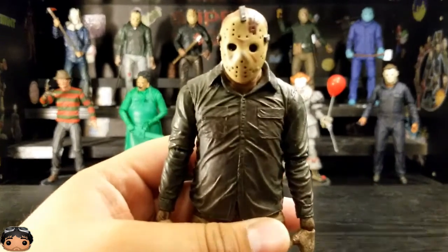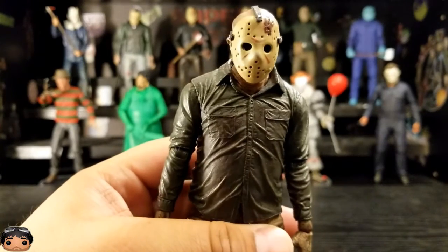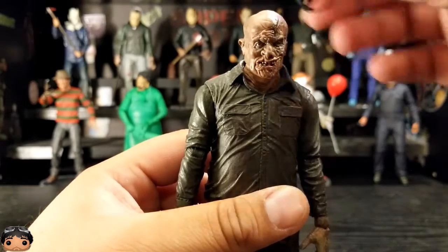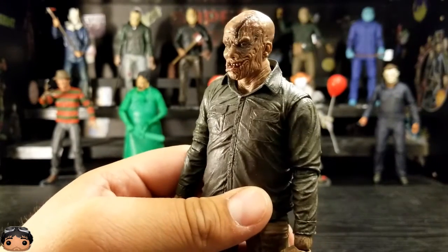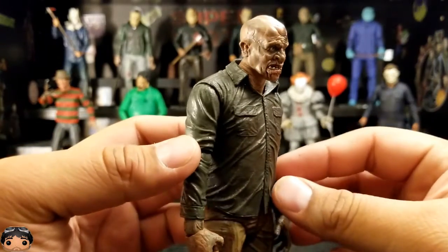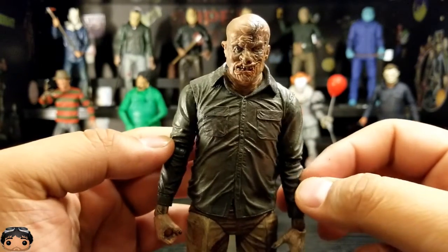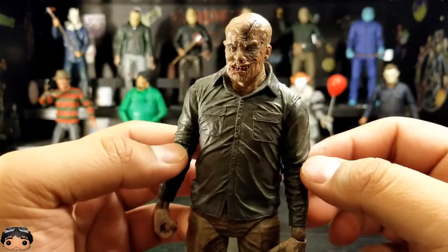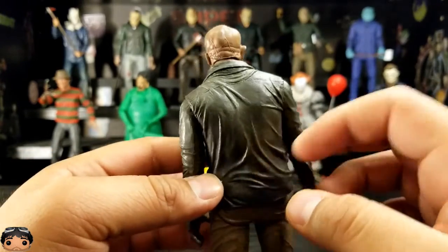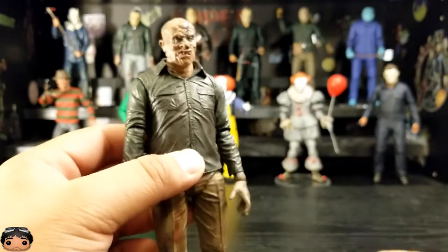So let's have a look at the mask. Looks good — nice and faded, how it was in the movie. And just like most of the other ones, his mask comes off. And there's that hideous face that's advertised on the box. It's pretty creepy. It also has the axe mark from Part 3. Pretty cool.